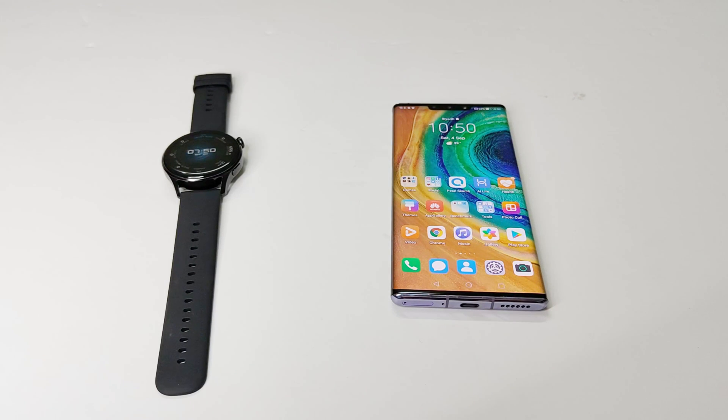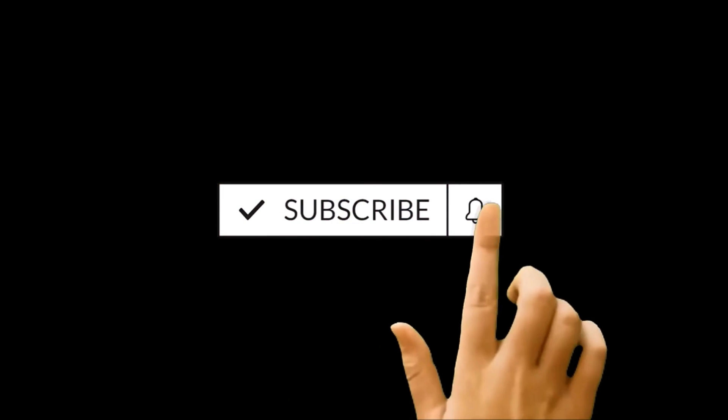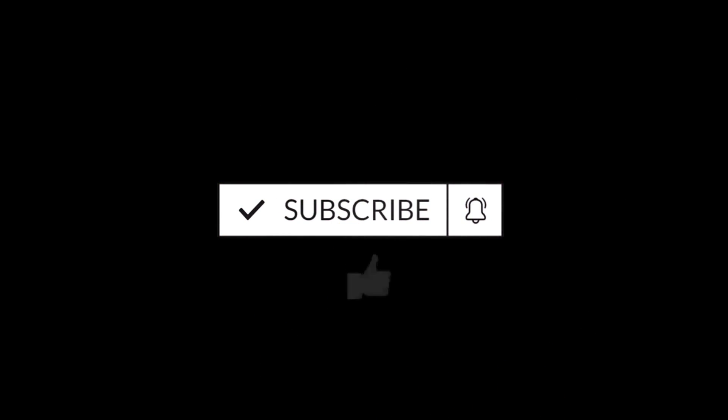What's up guys, this is Sean Heather and in this video I am going to show you how to use the fault detection and the emergency SOS feature on your Huawei Watch 3 and Watch 3 Pro to get the emergency help services and inform one of your contacts automatically when you are in need of them.